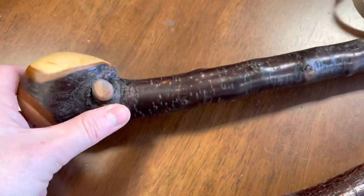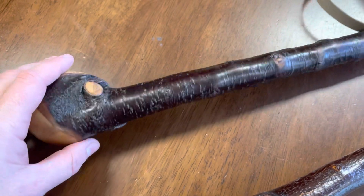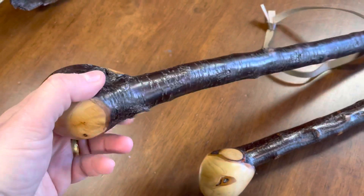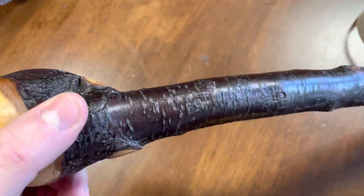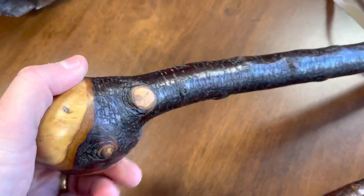As you can see here, this is made from one piece of wood — with McCaffrey Crafts blackthorn shillelaghs, we do not get a piece of wood and stick something on the top and call it a shillelagh. This is what a real walking stick is. There's no joint, there's nothing covered, there's nothing mysterious about this.